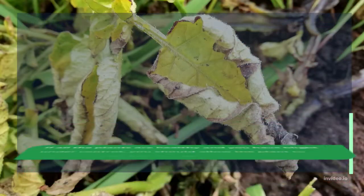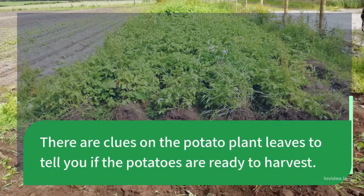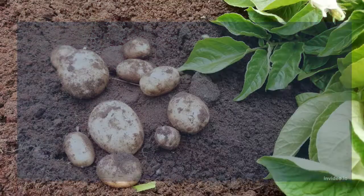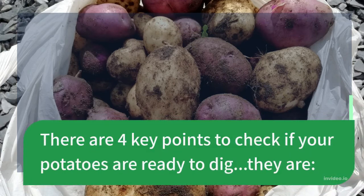If all the plants are healthy and you have blight under control, you should allow the plant to mature to these final stages. There are clues on the potato plant leaves to tell you if the potatoes are ready to harvest. I know my potatoes are becoming ready for harvesting when these final stages begin to happen. There are 4 key points to check if your potatoes are ready to dig.